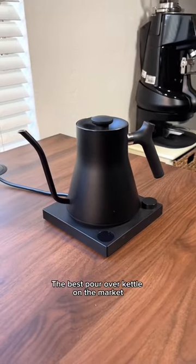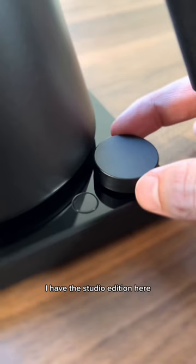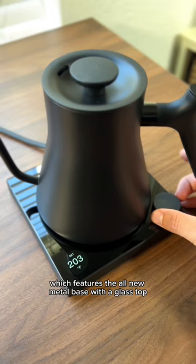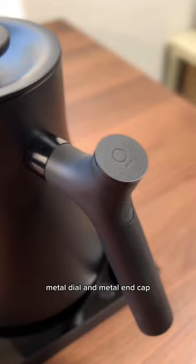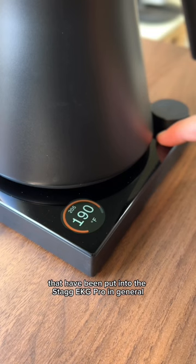The best pour over kettle on the market just got even better. This is the Stagg EKG Pro from Fellow. I have the Studio Edition here, which features the all new metal base with a glass top, metal dial, and metal end cap. These are just bonus features on top of the other thoughtful upgrades that have been put into the Stagg EKG Pro in general.